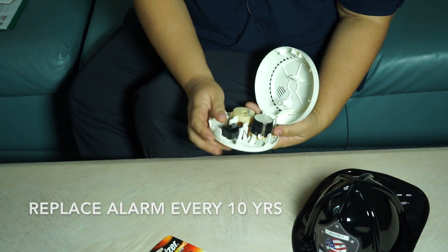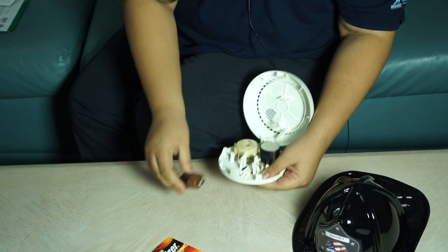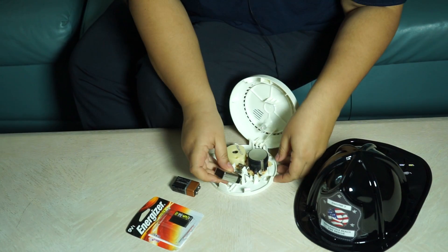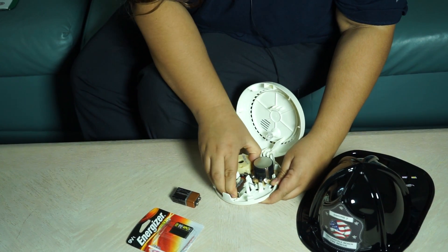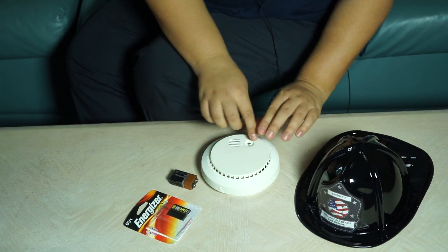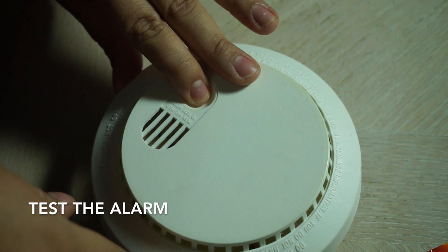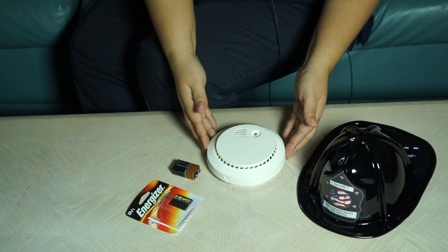We're going to pop open the smoke alarm here and take out the old battery. Sometimes you have to use a little bit of force. Get our new battery and then we're going to go ahead and place our new battery. Once it's in, we're going to go ahead and close it and push the test button. It is working properly, so now we can hang our smoke alarm back up where we had it.